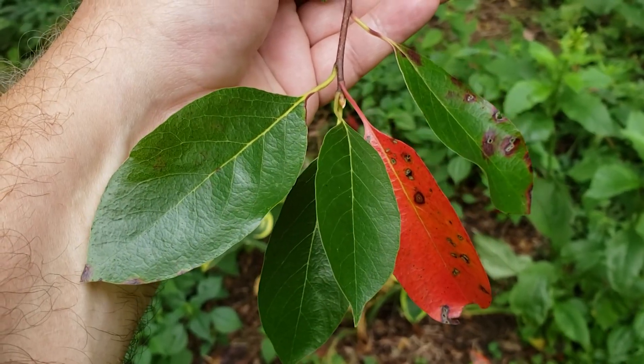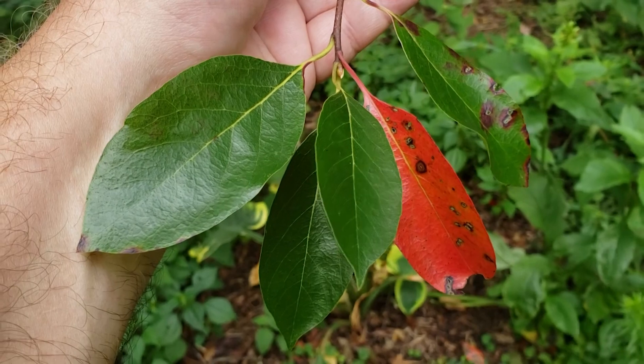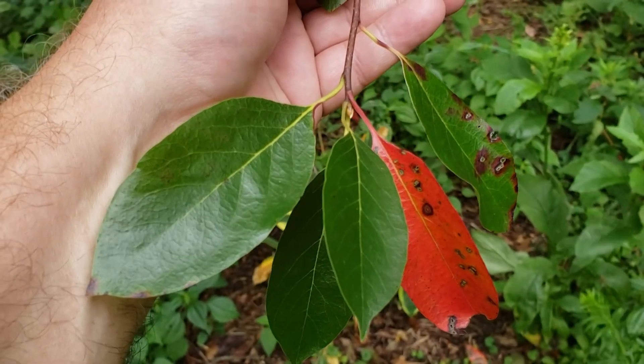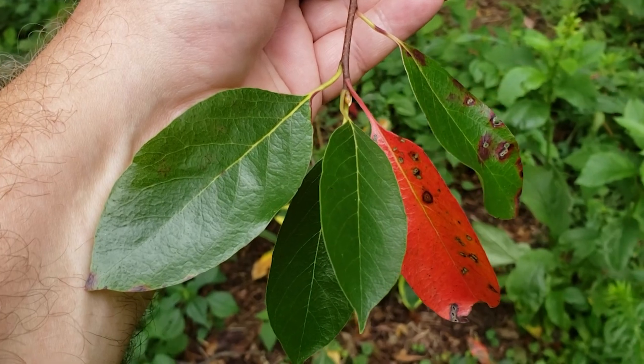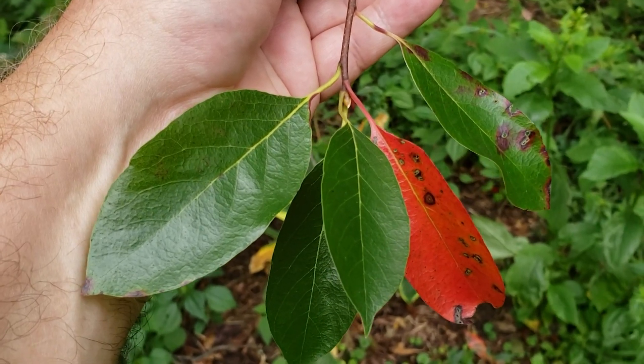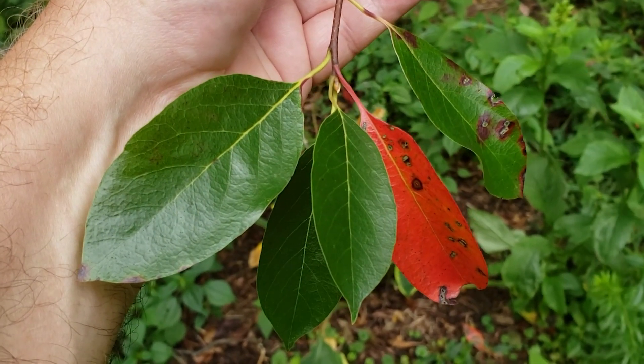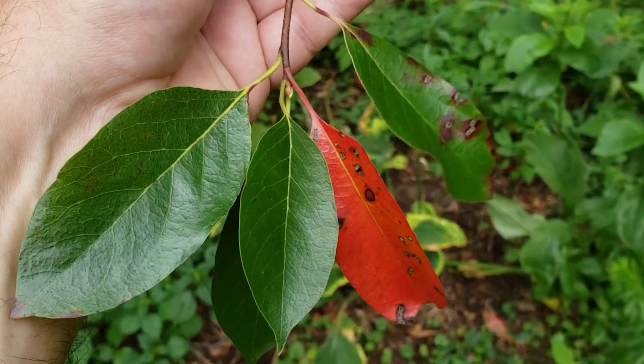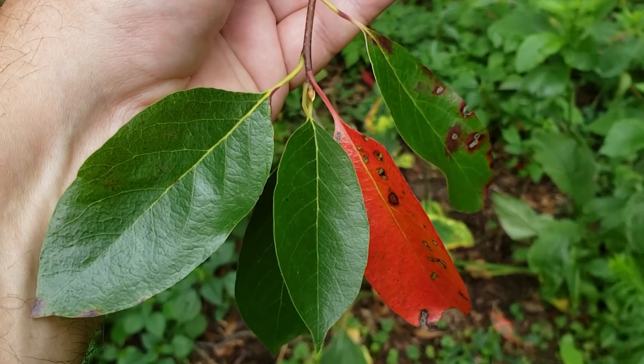Got the name bee gum because the hollow trunks were sometimes used for beehives in the olden days. Black gum or bee gum has alternate leaf arrangement, simple leaves, they're oftentimes very shiny on top in a nice dark green color as you can see, smooth twigs, and one of its characteristics in the fall is oftentimes really striking red to maroon fall color.